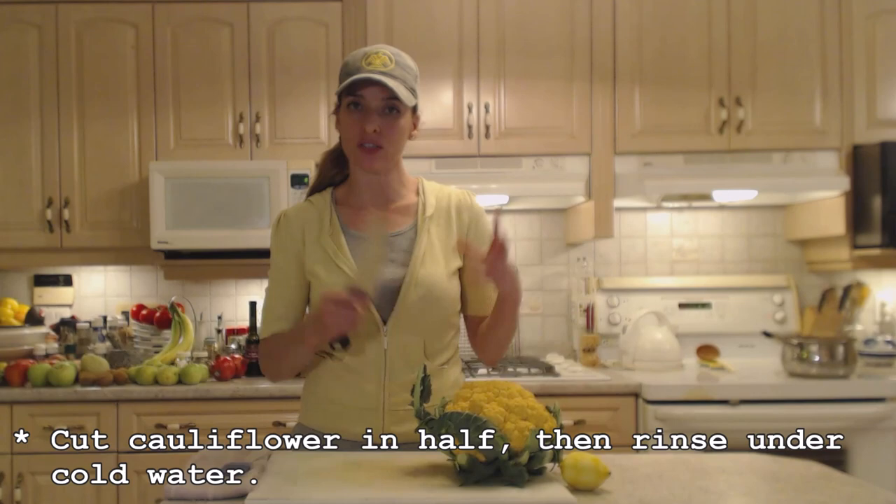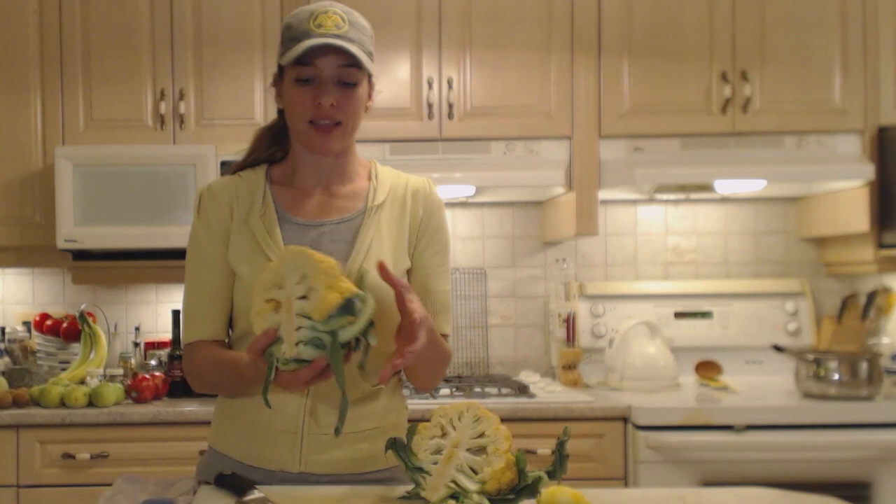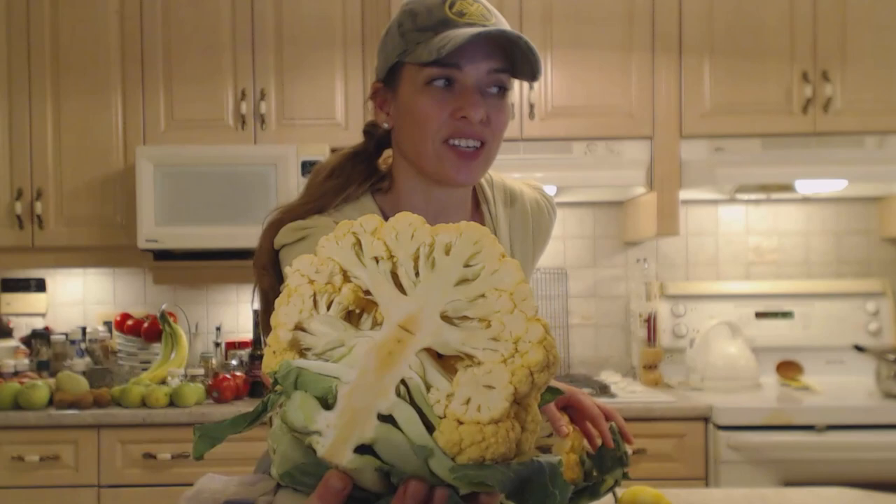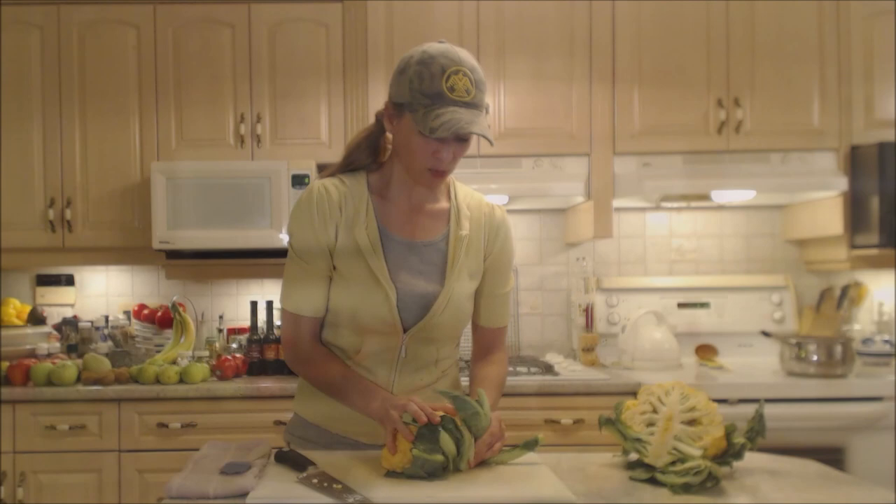Now everything on cauliflower is edible — the stems, the trunk, the leaves, everything. But tonight I'm just going to be using the florets and maybe a couple chunks of the stems. This is what it looks like when you cut it inside. You can even see it's orange there too. Beautiful stuff.